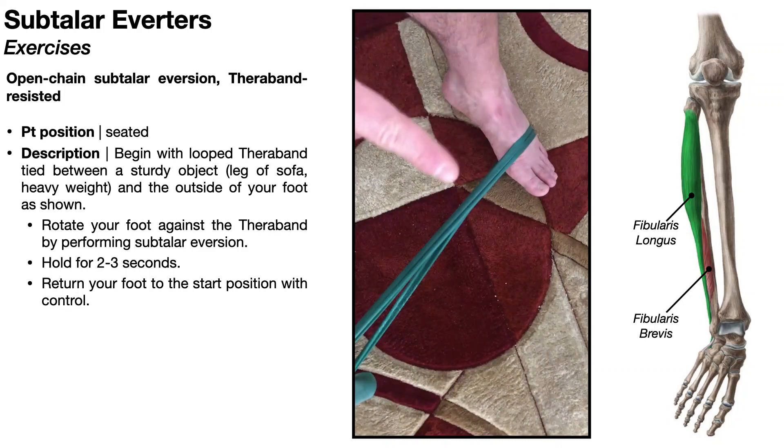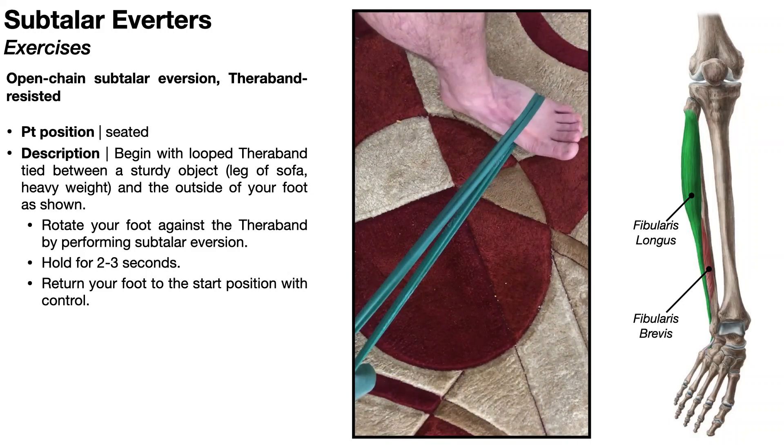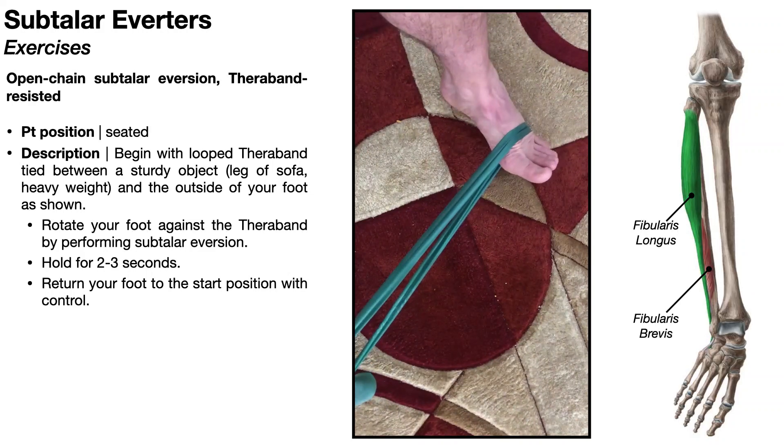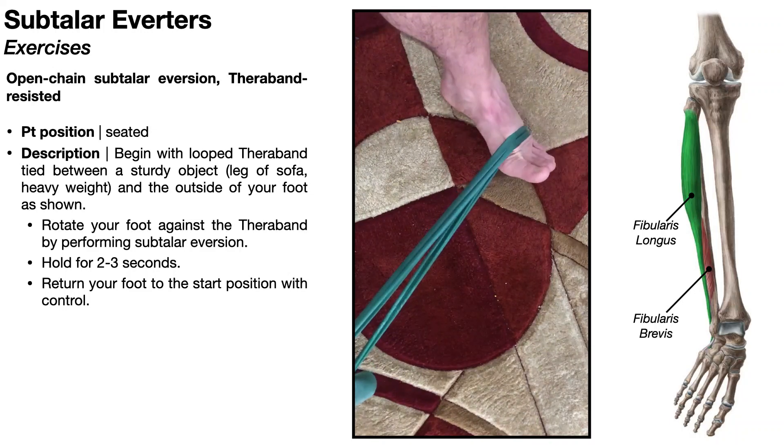Here I have a closed-loop TheraBand, and the best way to wrap it around the foot is about one inch proximal to the MTP joints. Pick up enough tension in the TheraBand so that when the foot is at rest with no muscles contracted, you are in a position of subtalar inversion. From there, simply activate the subtalar everters and go into maximum eversion, hold for a couple seconds, then relax back. Then contract and relax back.